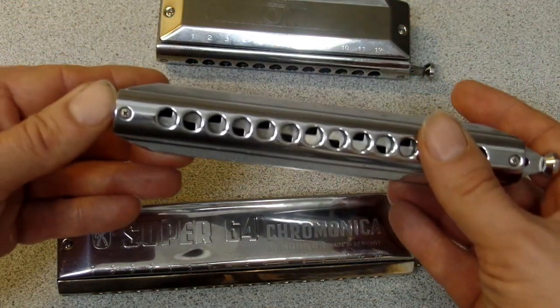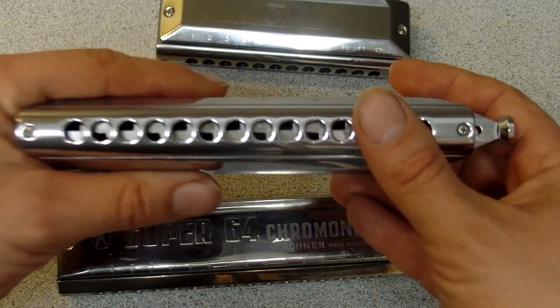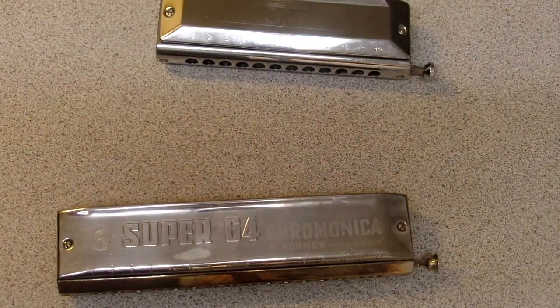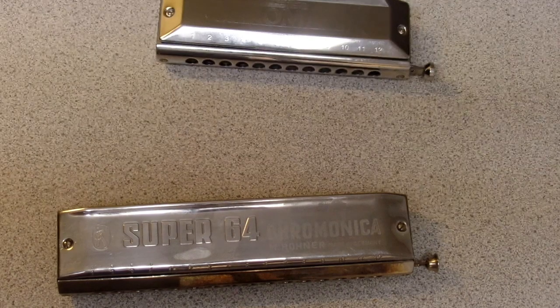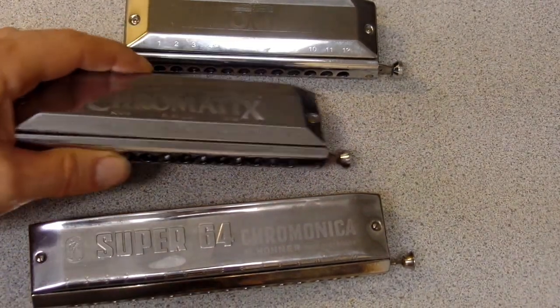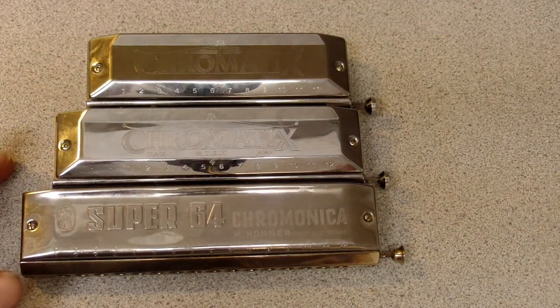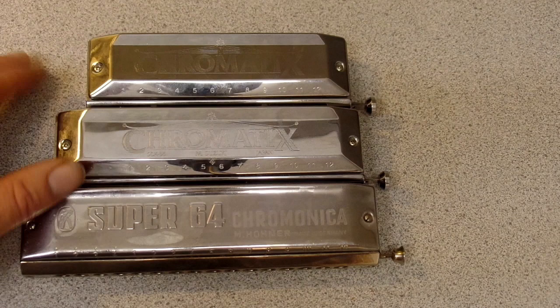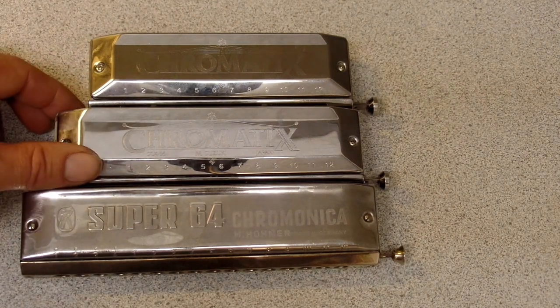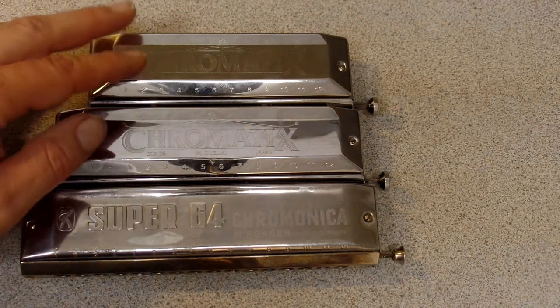The 14-hole takes the scale all the way down to low G. That low G is the same exact pitch as the lowest string on a violin, so that gives you an option because all of us want to play violin repertoire, right?